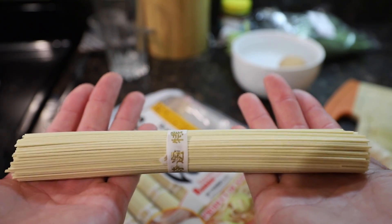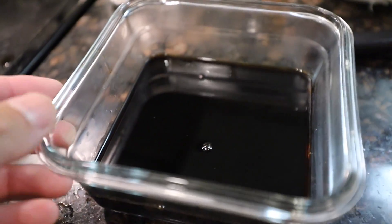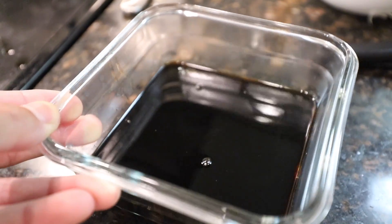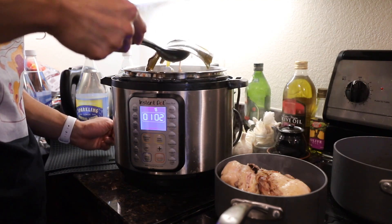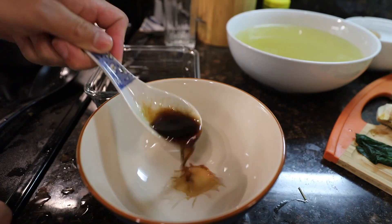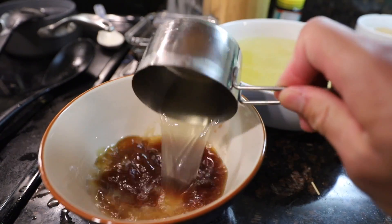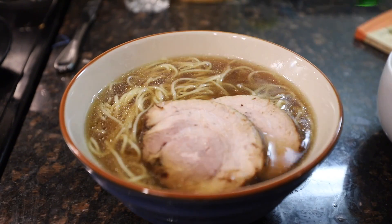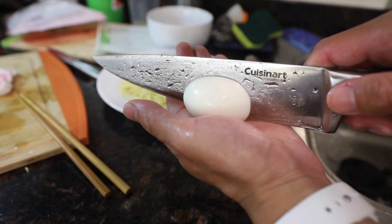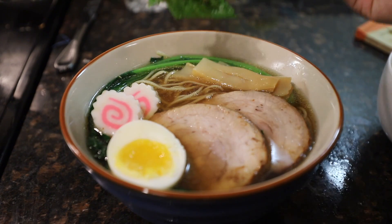I bought these flat Japanese ramen noodles. Our ramen flavoring is done — now we gotta check up on the ramen broth. It smells very chickeny and very fishy at the same time. We add two tablespoons of our tare and about two cups of our chicken fish broth. Look at those ramen noodles — the straight ramen noodles are so beautiful. Our pork belly, komatsuna, perfect egg slice, bamboo shoots, fish cakes, and the green onions.